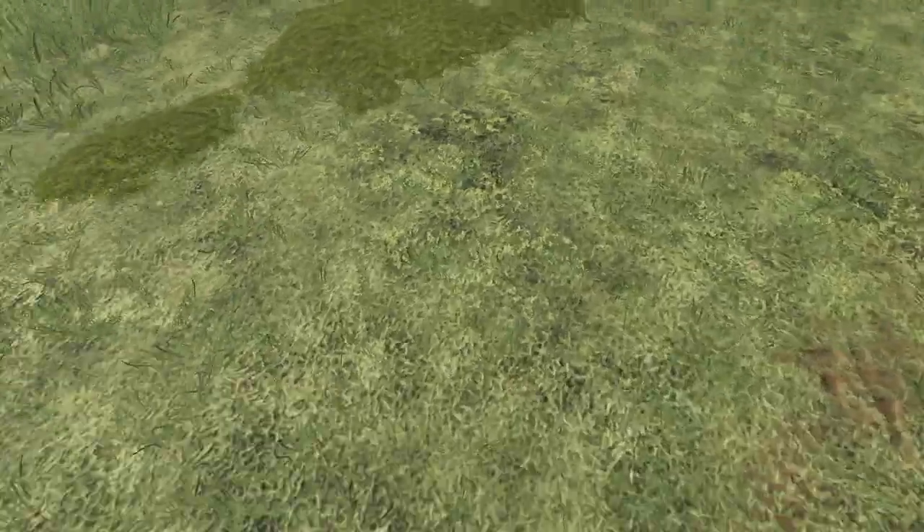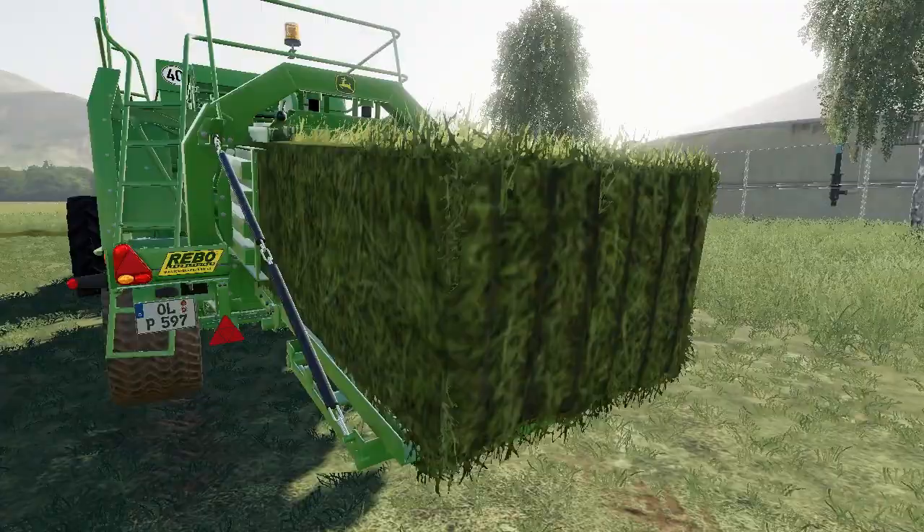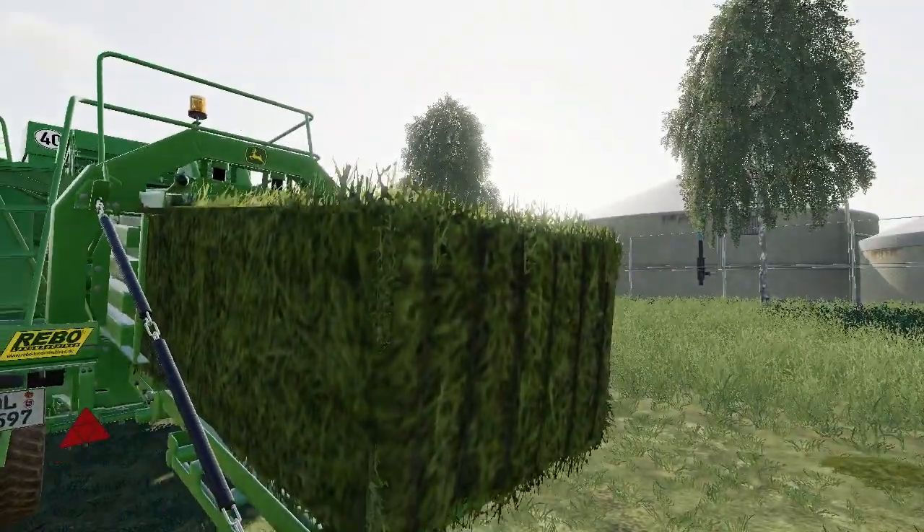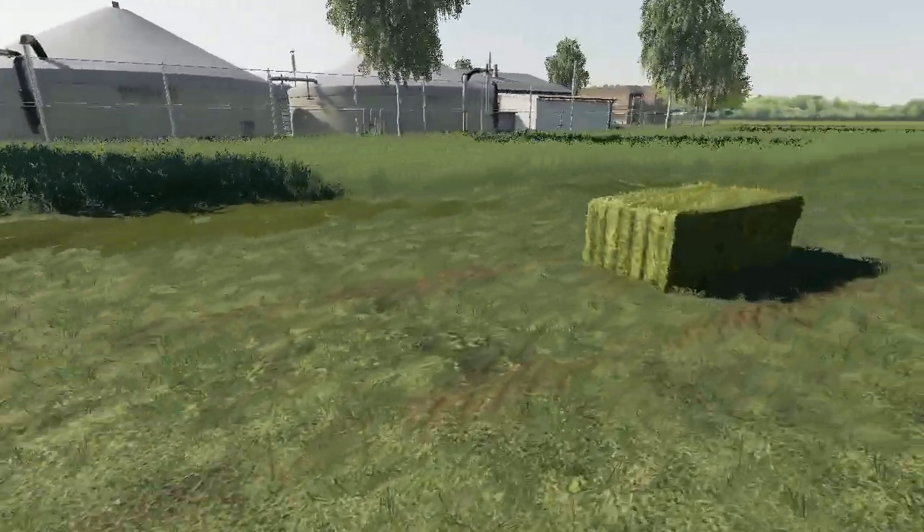Let's see if I grab this bale — there's the bale itself.